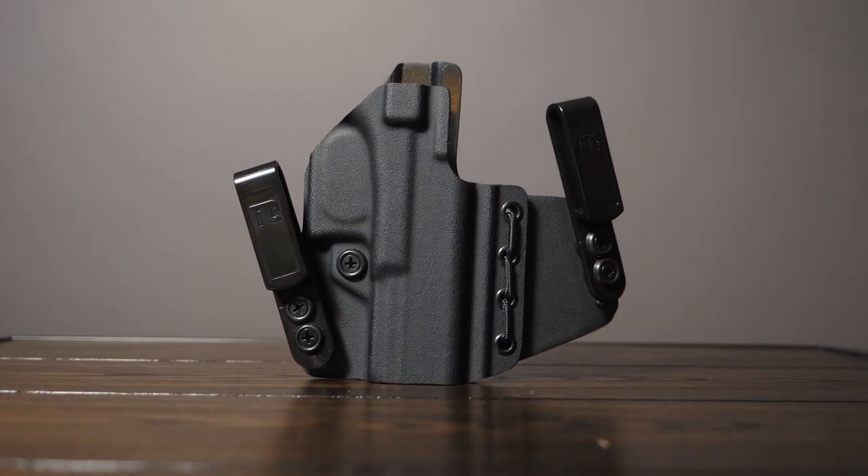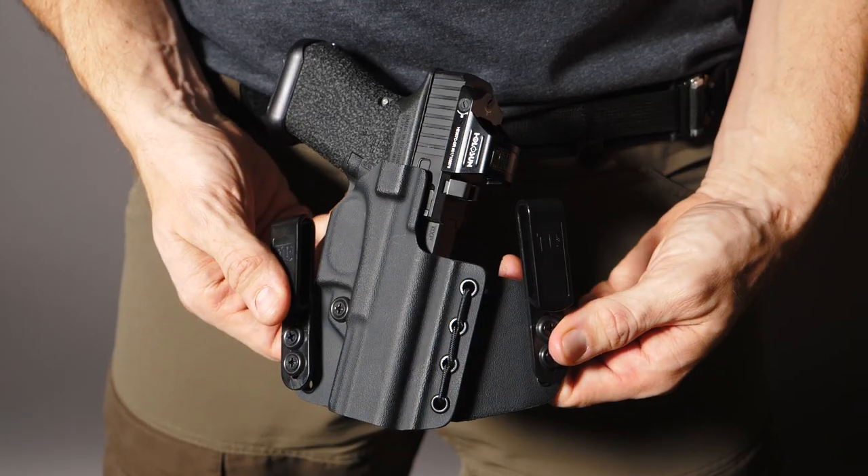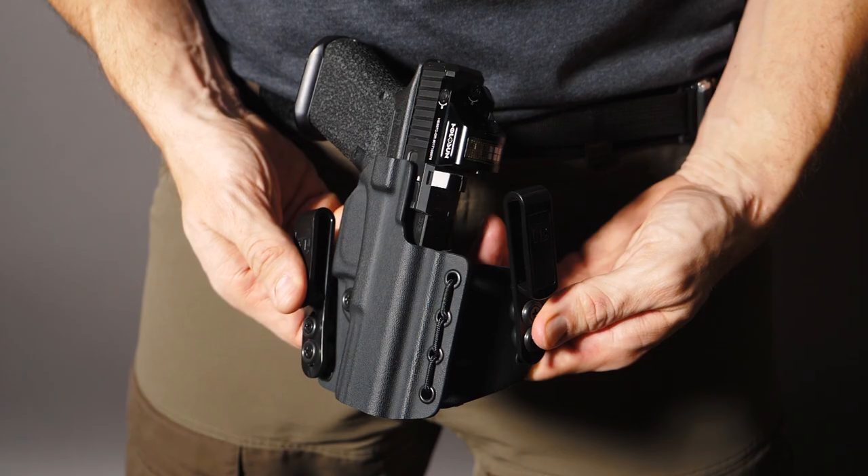Lastly we have our T1EKO. This is our dedicated strong side IWB holster. It features a two-clip design with flexibility and a forward cant for easier drawing and reholstering.